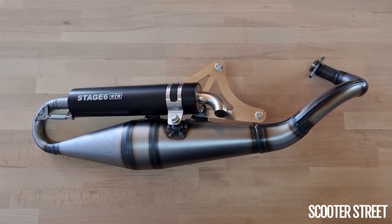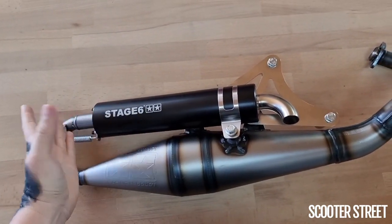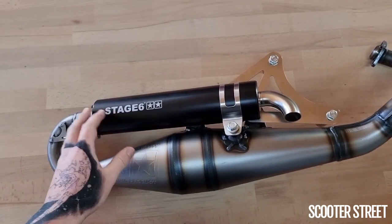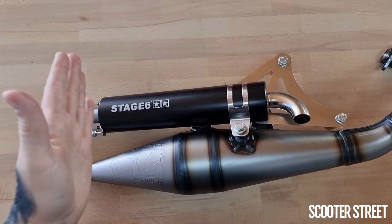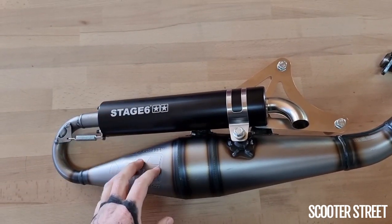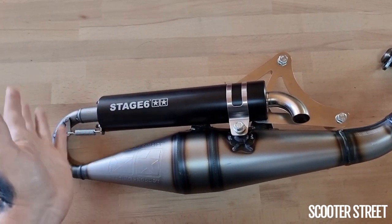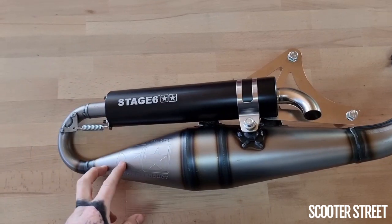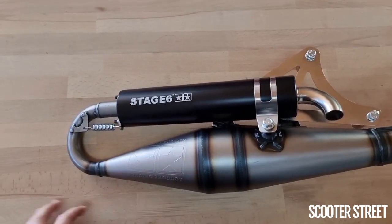One more thing to mention is the silencer options. Stage 6 have a bunch of different silencer options — all aluminium in different anodised colours, which is really cool. And because this is exactly the same as the Yasuni R, the Yasuni silencer will bolt directly to this. Stage 6 do not have any carbon option available, whereas Yasuni do — so if you want a carbon option, you can literally purchase a Yasuni silencer and it'll bolt straight on.